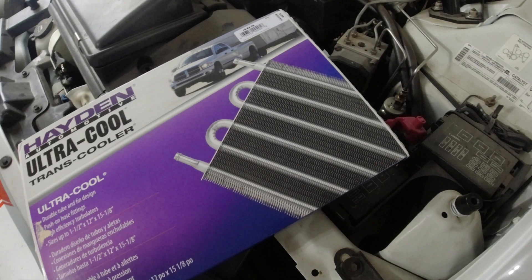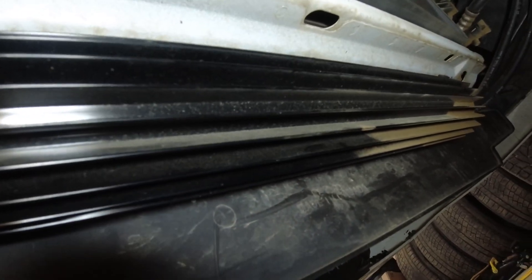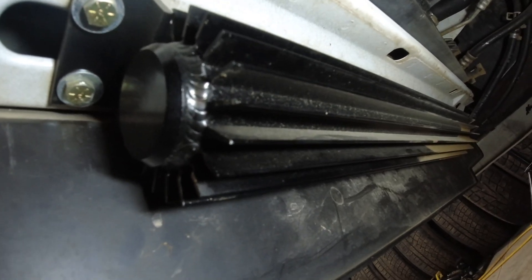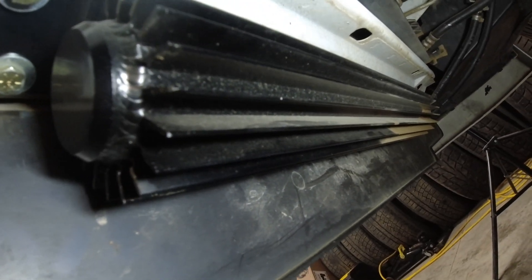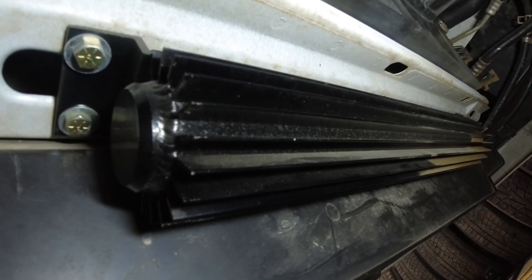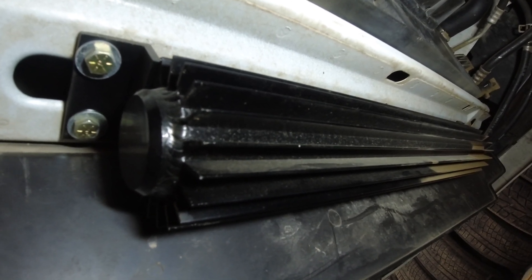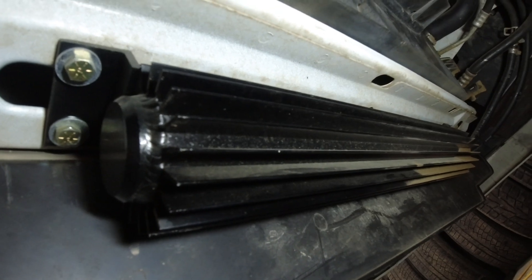I already have a transmission cooler on here. Here's the existing one — it's just a two-pass cooler and it ain't really doing the job. It's not really the fault of the cooler itself; it's more to do with where I mounted it. As you can see, it's underneath the car, so it probably gets hardly any airflow. I kind of knew that when I installed it. It's a dumb spot, but I put it here shortly after I bought the car when it was completely stock.